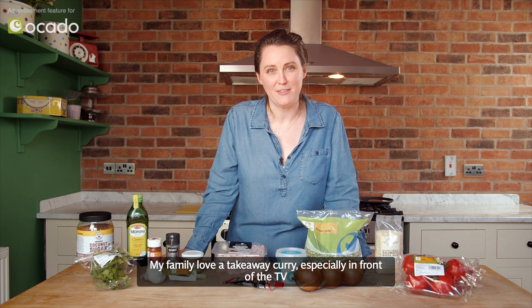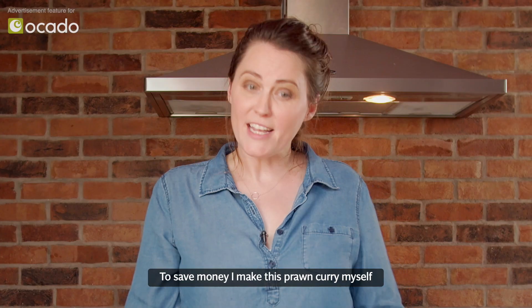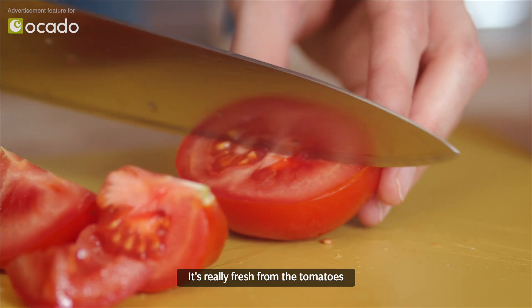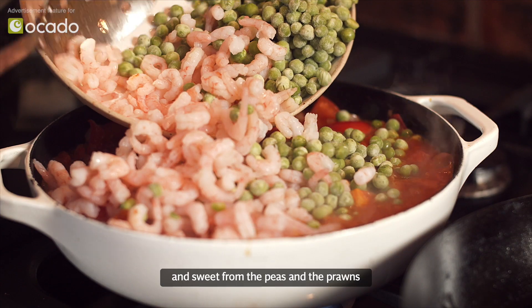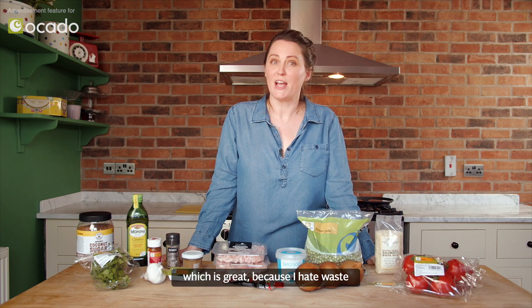My family love a takeaway curry, especially in front of the TV because it just feels so indulgent. To save money I make this prawn curry myself. It's really fresh from the tomatoes and sweet from the peas and the prawns, and with the leftover ingredients there's so many things you can do, which is great because I hate waste.